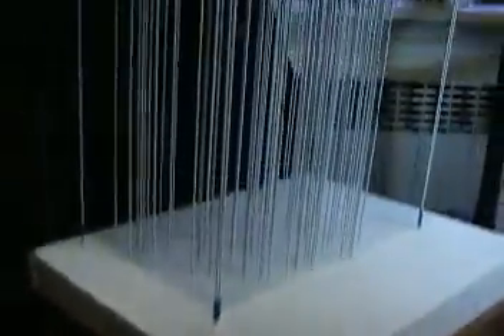Hey everybody, thanks for tuning in. I've been geeking myself out over this idea for the last — I don't know how long. Basically it's a three-dimensional display, which is a bunch of wires that run between two pieces of foam core.